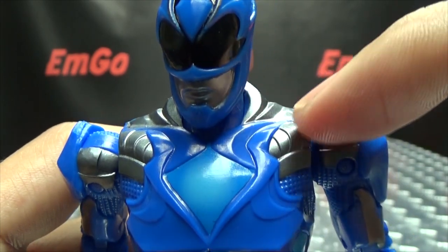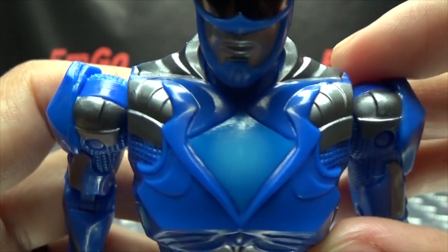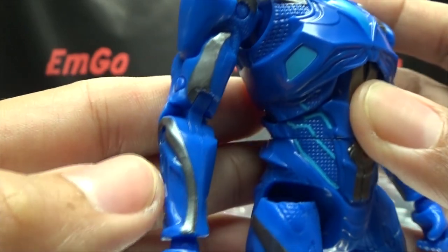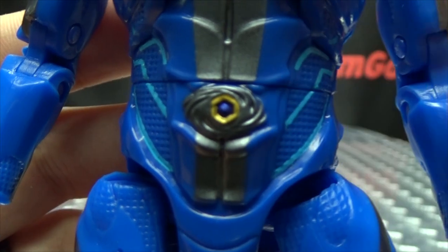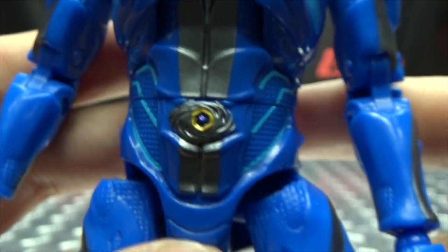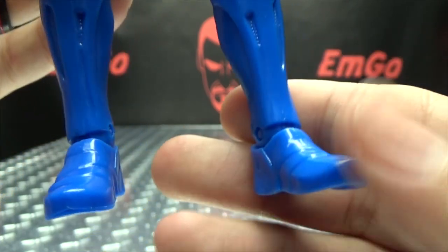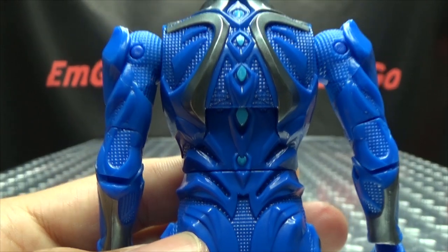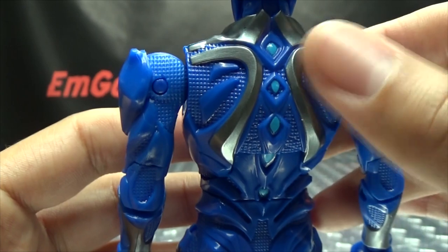You got a lot of that silver paint throughout the body there, you got that light blue right there in the center, and some nice molded detail with those silver accents throughout. Got the Morpher right there with that bit of gold and the blue coin right there in the center. Lots of nice molded details, very nicely done in my opinion. It's the same body as the Red Ranger, so there's nothing new here molding-wise except for the helmet. You got the light blue going down the spine and more of that silver.